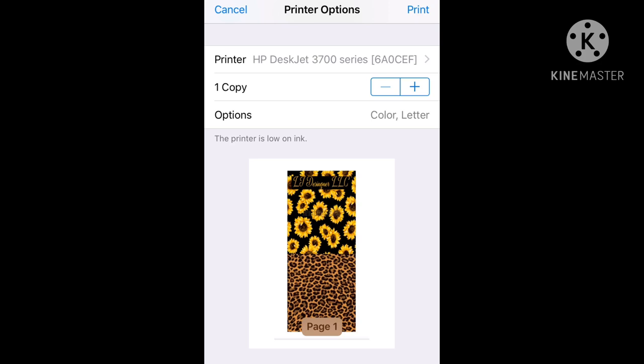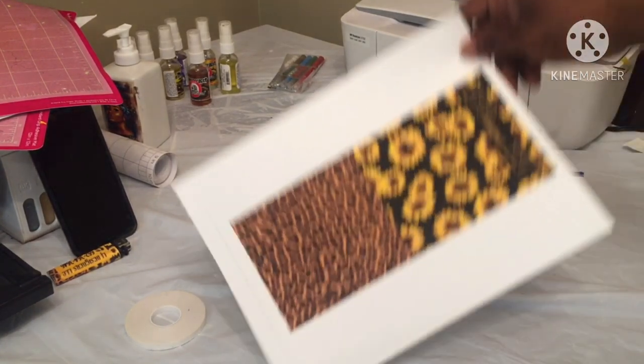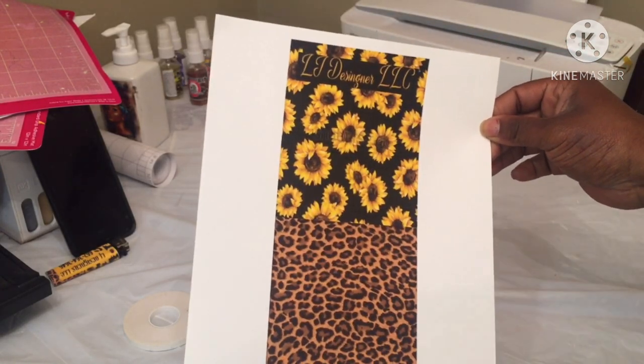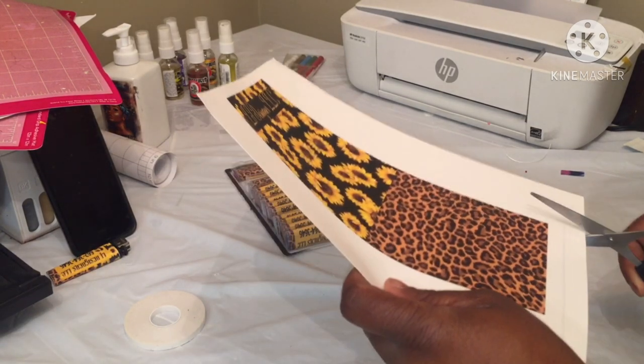This is how it looks once the printer finds it. So I got my image printed — this is what it looks like. It looks just right because I left the space. Now I'm gonna cut it out.